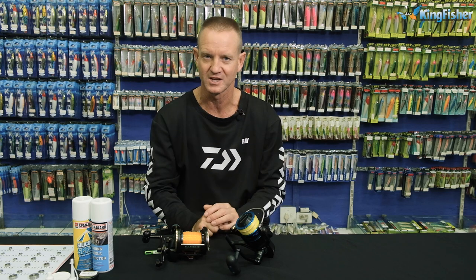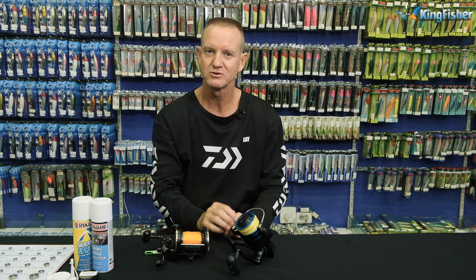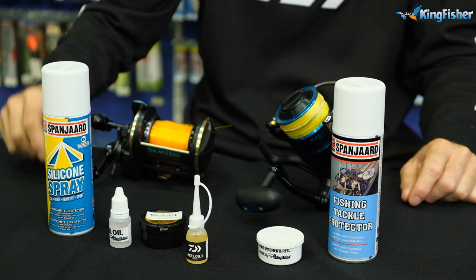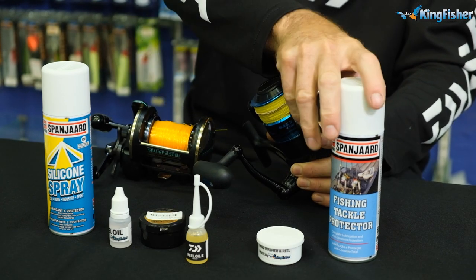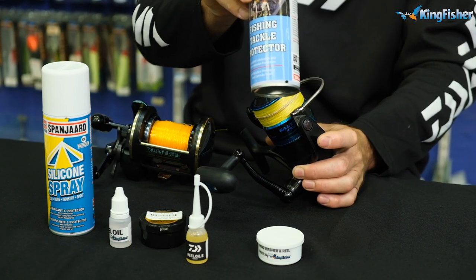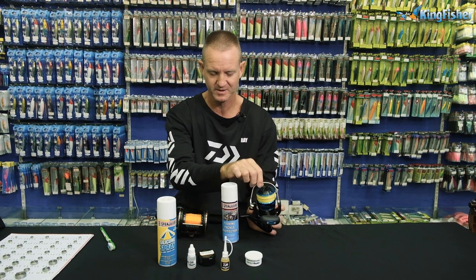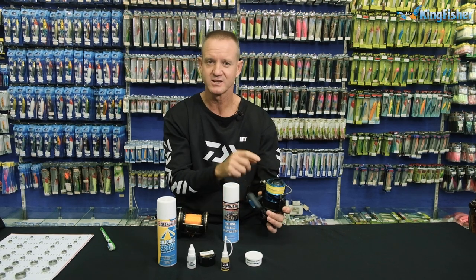That's the only maintenance you have to do after fishing. But remember, before you go fishing, lubricate your reel. What we've got here is our Dower grinder. For the grinder, you can use the silicone spray to spray on your reel, especially the working parts — the bail arm area, the roller, the handle, and anywhere else that actually rotates.